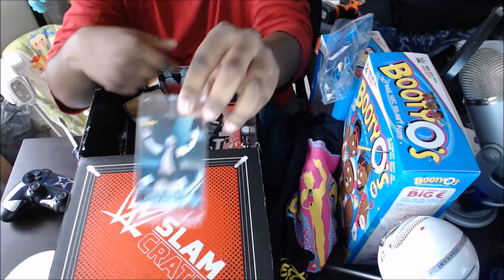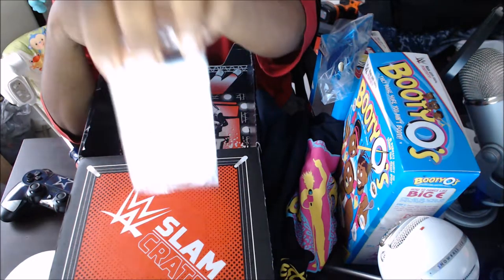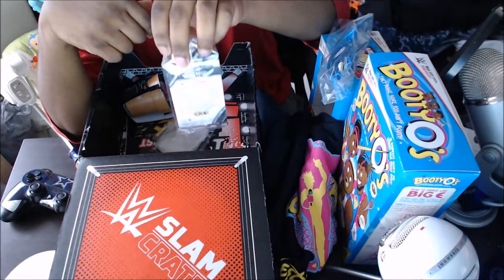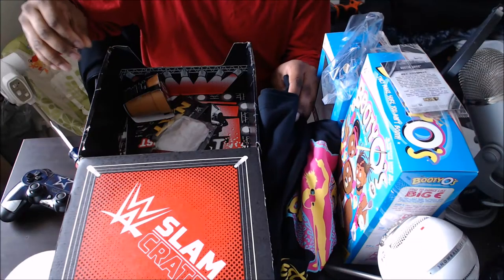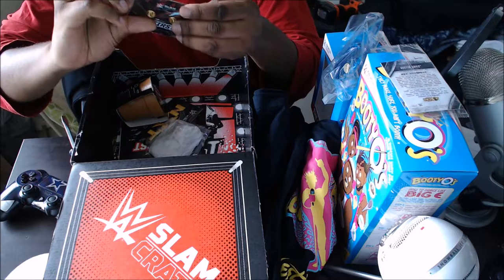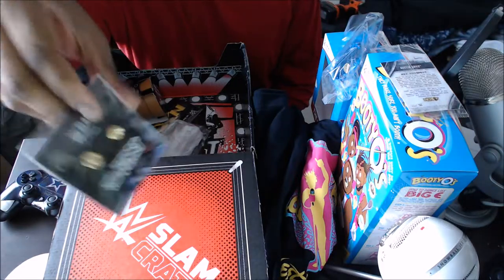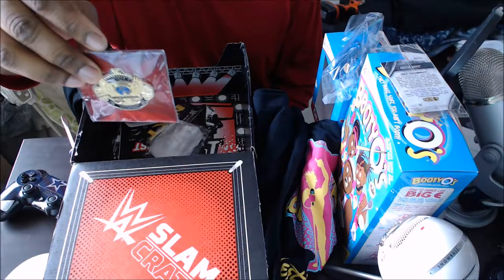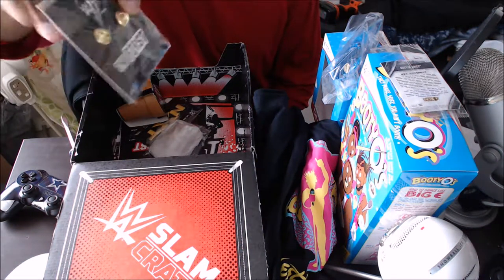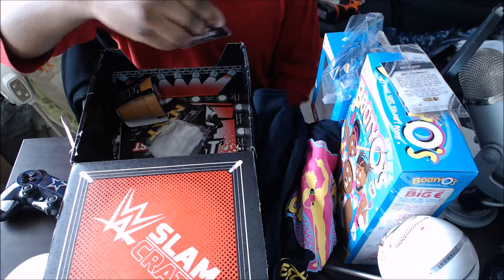I'll be using alternate lighting — I'll pop that right. Alright, so yeah, the World Championship — you get this, and as you can see, these letters. Get the championship out, that's clean.